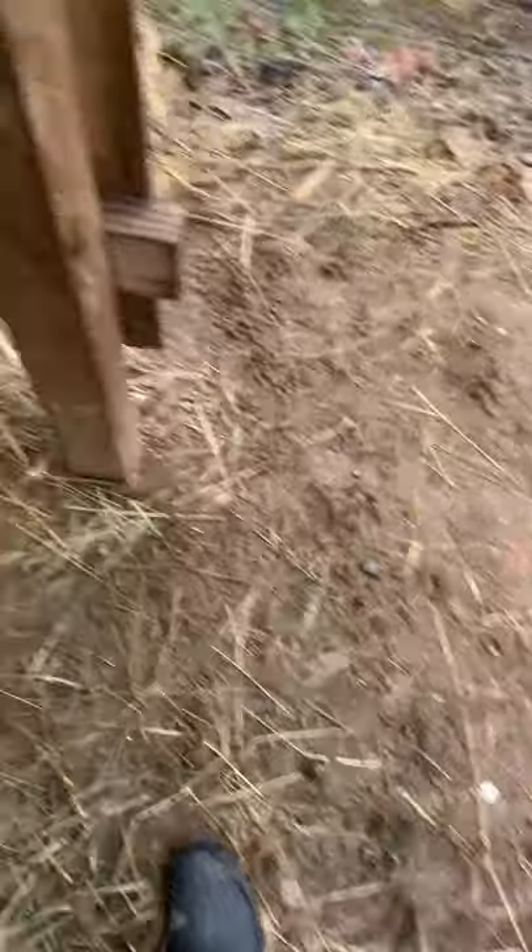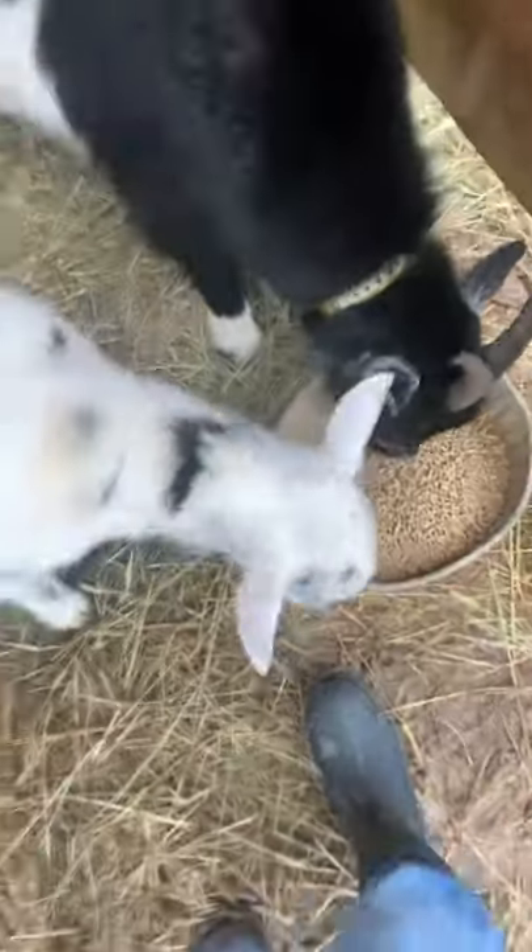Alright, so I'm gonna put the goat grain out — this is their little bowl. Whoa, I almost dropped it! So what we're gonna do is just pump that and we'll let them eat.